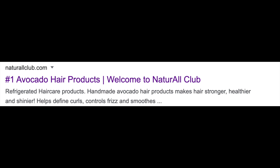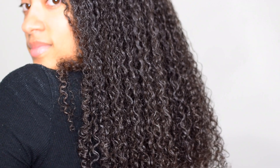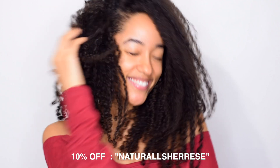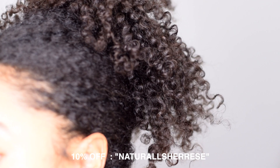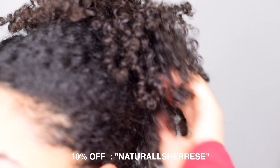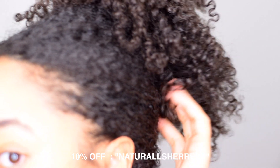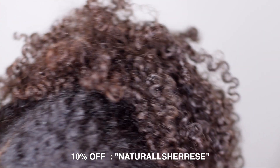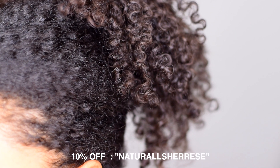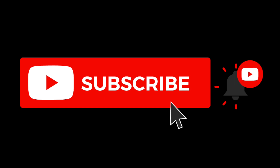All three main ingredients you want in a moisturizer — this product has them. This is one of the main reasons I love this product. If you want a quick, one-product routine that does everything, this is it. Moisturizing your hair consistently is key to growth and results. If you want to keep it simple and stay consistent, get the Natural Club avocado hair moisturizer — I'll link a discount code below. If this video was helpful, please subscribe, comment, give it a thumbs up, and show us some love.